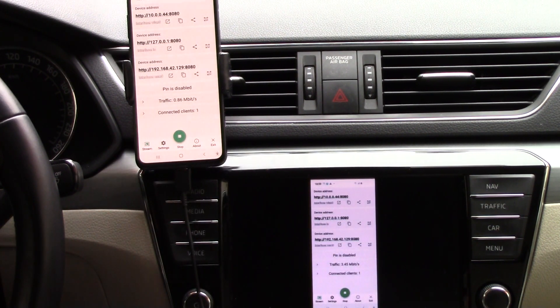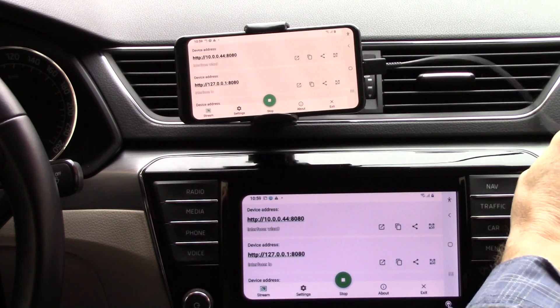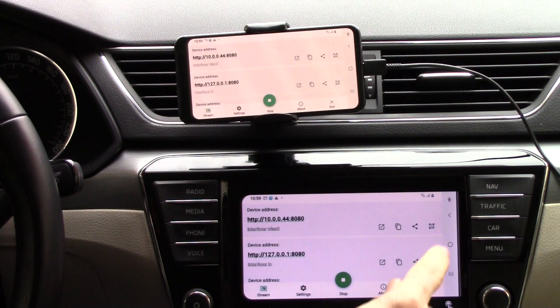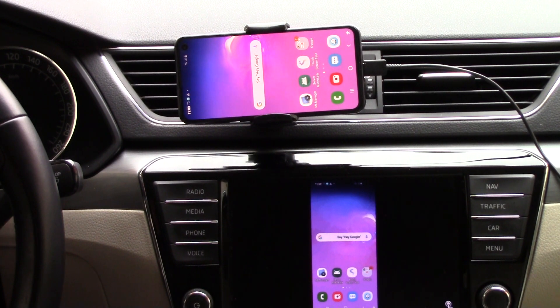So we have now a mirror from your phone to your car screen. If I change the display orientation, we will have the screen here on the car display. We have now horizontal display orientation. So what do we need? We need server mirroring and touch screen test. Touch screen test is from the Google Play Store and server mirroring is from our folder.